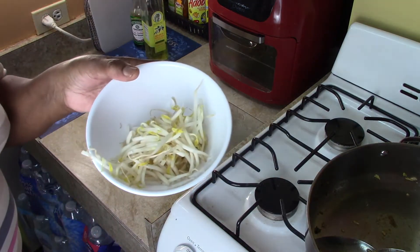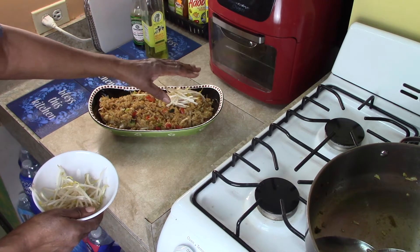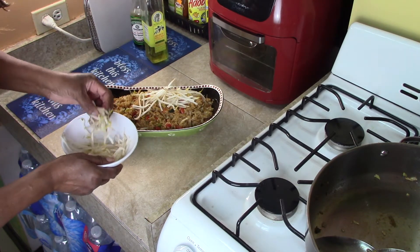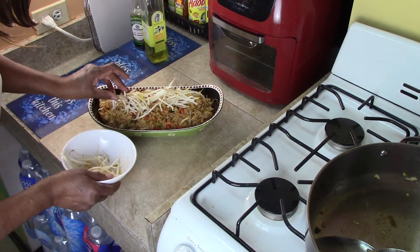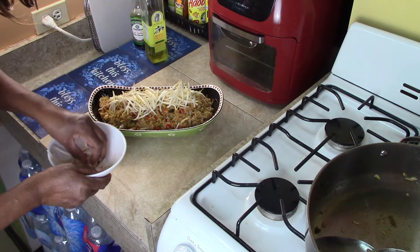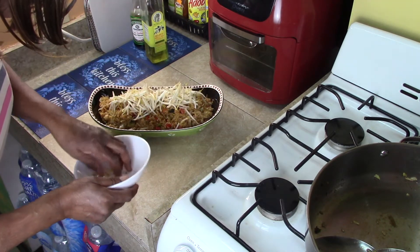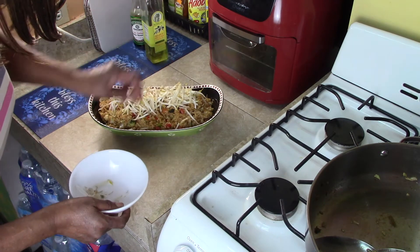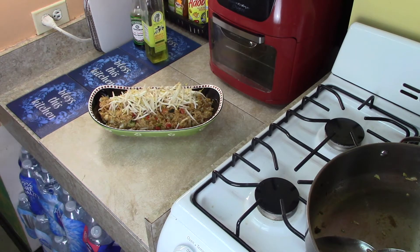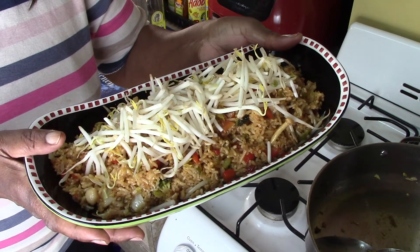Okay guys, so these are the bean sprouts I have left — about a half a cup. I'm putting them on top, and I wanted to bring you back to show you because I think it's important for you to see how to decorate your dish as well as cook it — it makes a big difference. Bean sprouts you do not have to cook, and this is going to give you a nice crunch when you bite into it. Look at that guys — does that say let's eat or what?